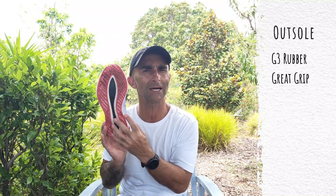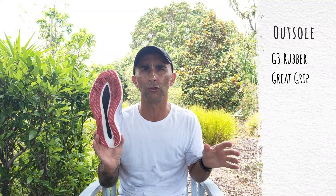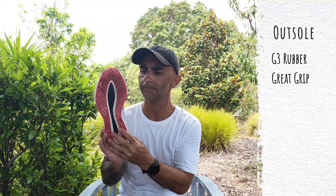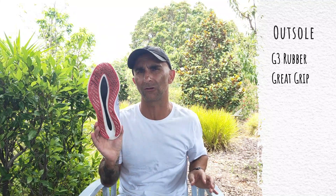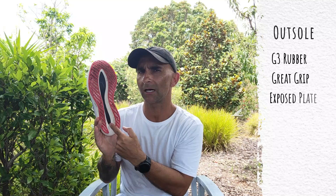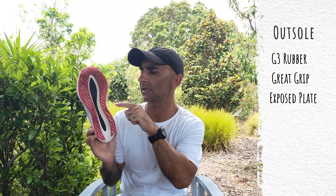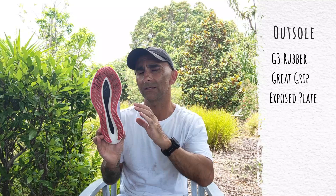On the outsole they're using their G3 rubber, which is amazing — the grip is aggressive, really nice, and gives you real confidence when racing and hitting fast speeds. Wear-wise it does show some signs of wear around the 100-kilometre mark, but I'm not too concerned about that in a race day shoe. They've also changed the outsole from the previous version — you can see the exposed carbon plate here. It used to have a big cut-out on the inside of the shoe; they've gone away with that now.